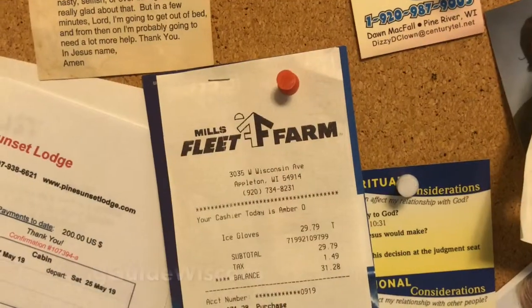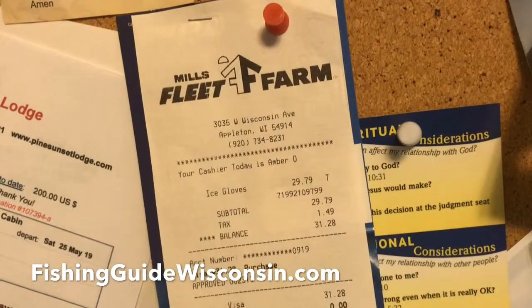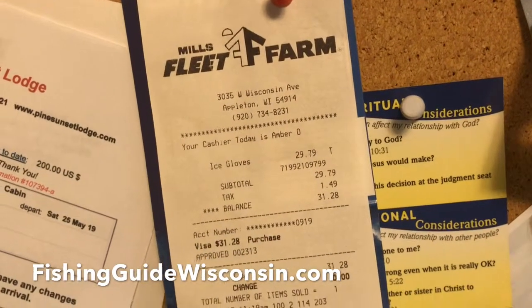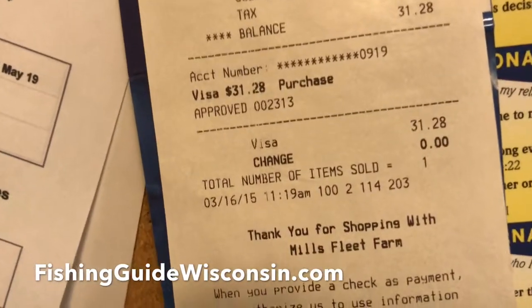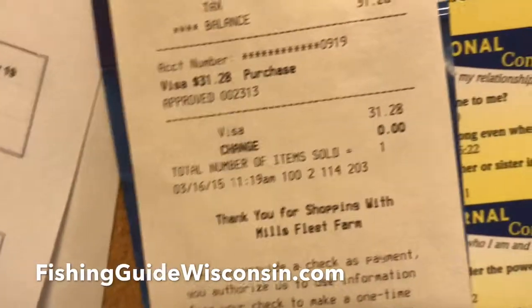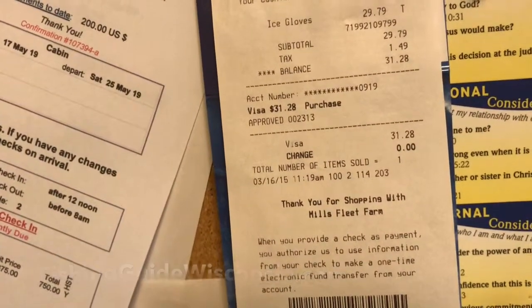I definitely recommend the Ice Armor by Clam Edge gloves. Here's the receipt I had pinned to my board — ice gloves, on sale for $29.79, dated March 16, 2015. It is now April 2019, so they made it four years — pretty good.